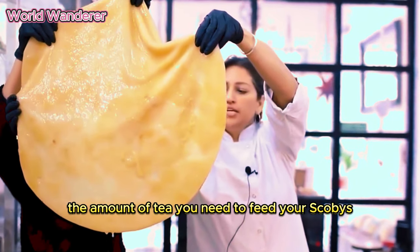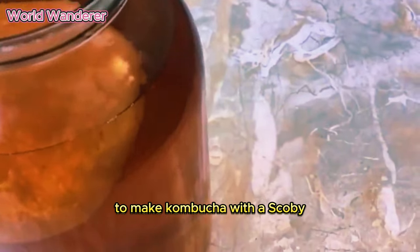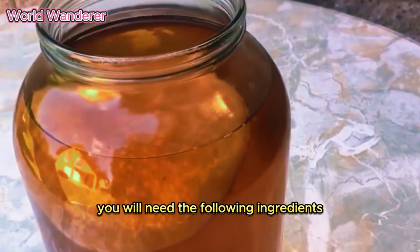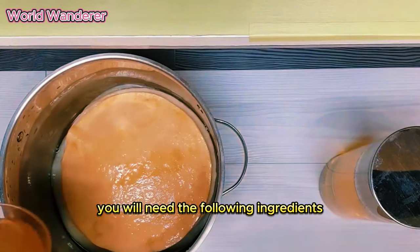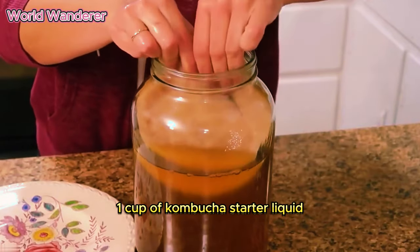The amount of tea you need to feed your SCOBY will depend on its size. To make kombucha with a SCOBY, you will need the following ingredients: one SCOBY, one gallon of sweetened tea, and one cup of kombucha starter liquid.